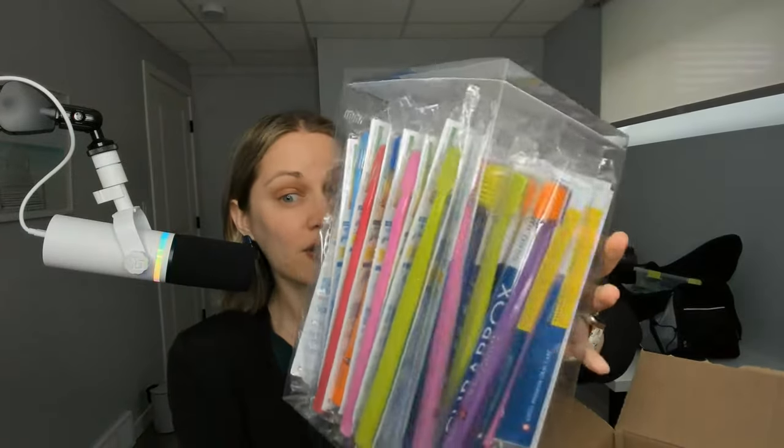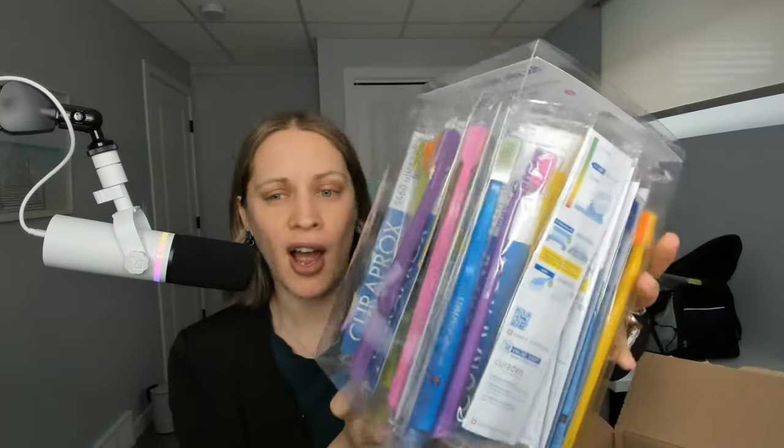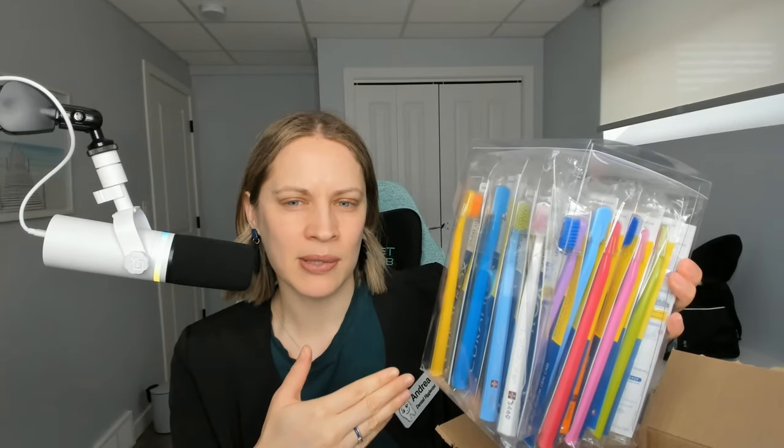My favorite toothbrushes. I love them because they're extra soft and they come in really fun colors. I don't care if you're a child, adult, or senior — I let everybody pick their toothbrush. I basically open up the box and say, what color would you like? Even adults tell me they look forward to that part of their appointment. These are more expensive toothbrushes — about eight dollars retail, but if you get them in bulk they work out to a little under five dollars. I give them to every single patient because they're amazing.